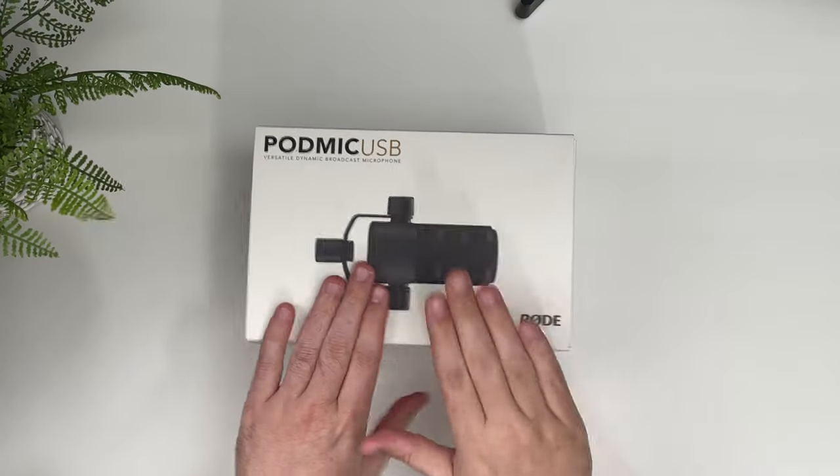I cannot get over how heavy this thing is. Well, hello there, friends. Hello and welcome back to the channel. Today I have another unboxing video for you. We will be unboxing the Rode PodMic USB.